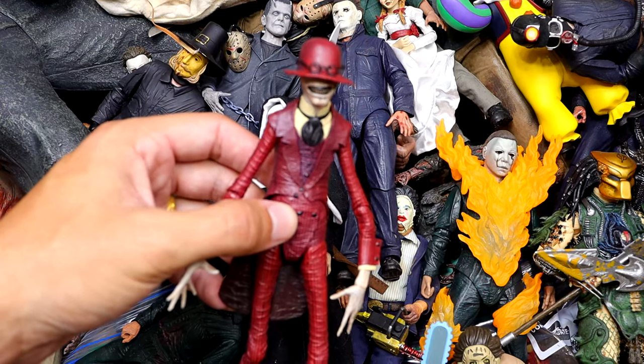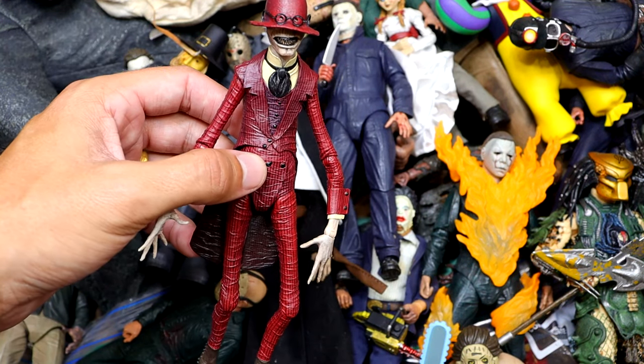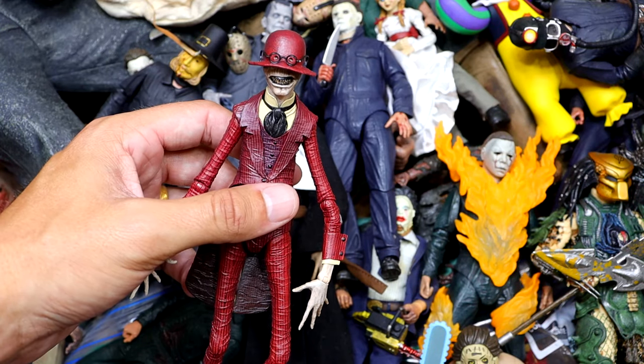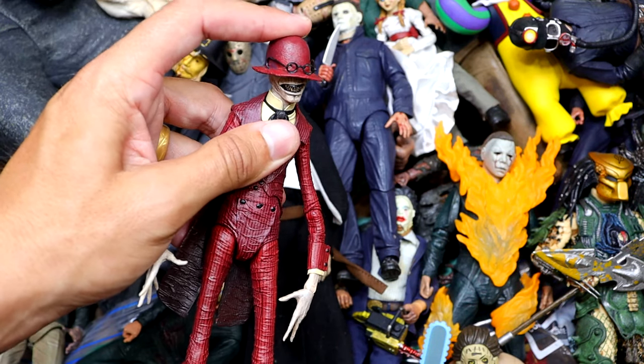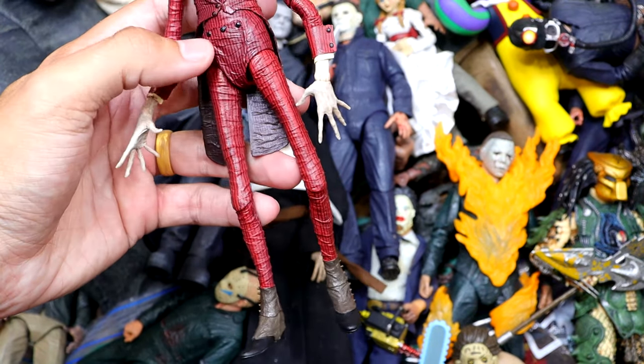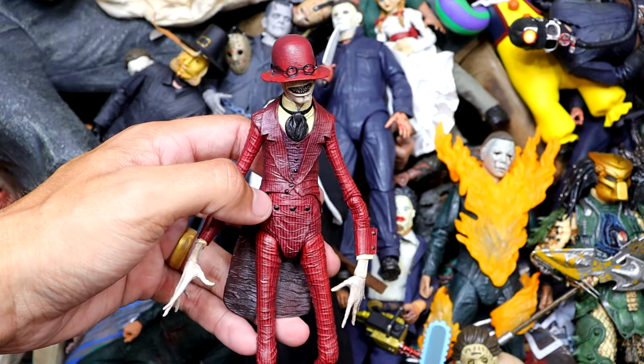We also have the Crooked Man right here, which is another underrated piece. I remember seeing this on screen and being completely terrified and wanting a figure of it. I can't really believe that they even made a figure of it — I was actually shocked. It's a really cool piece. He's very wicked looking — something you don't want to see at the end of the hallway.